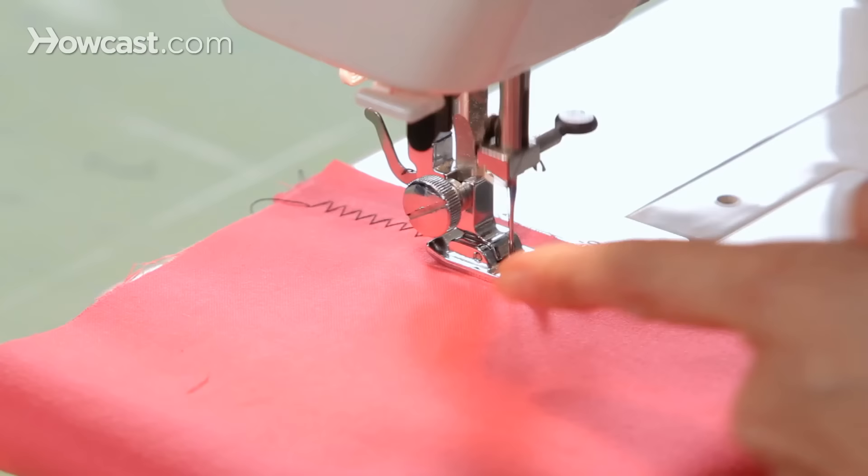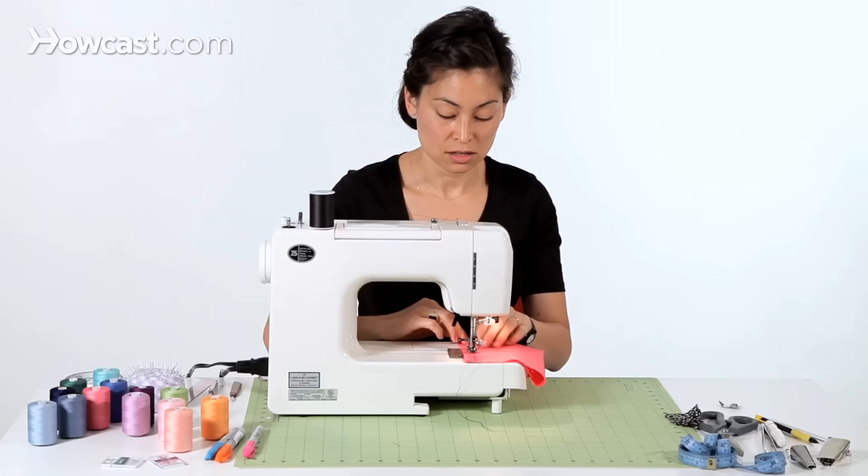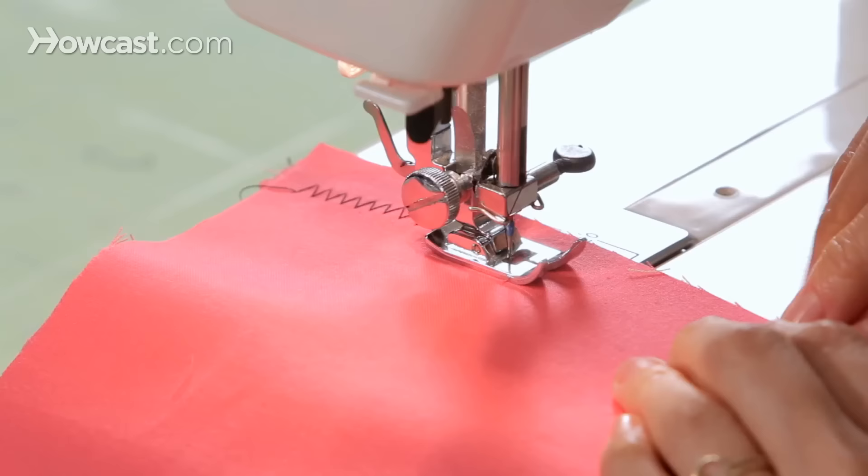And you can see what's happening here. Our needle is on the right, and now it bounces to the left, to the right, and to the left.